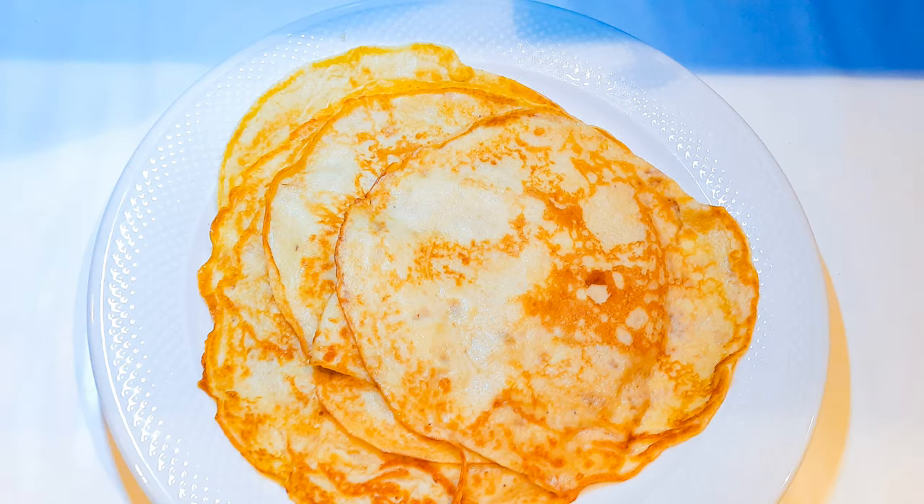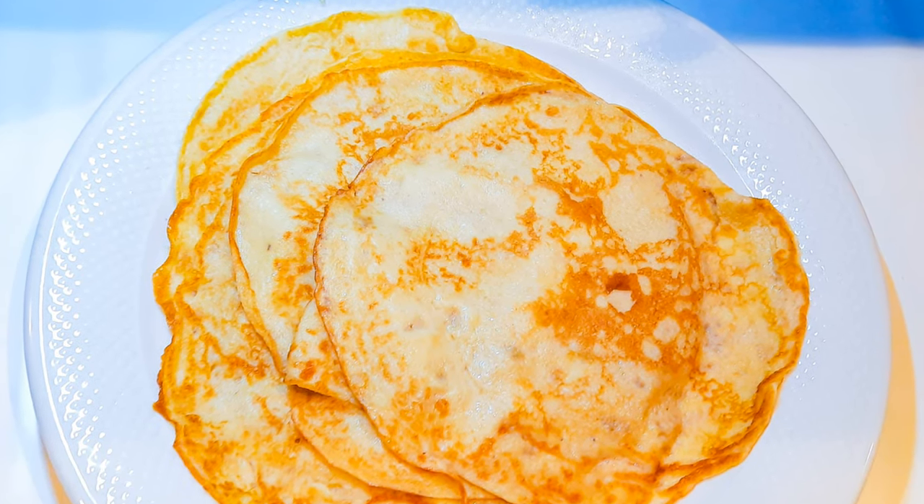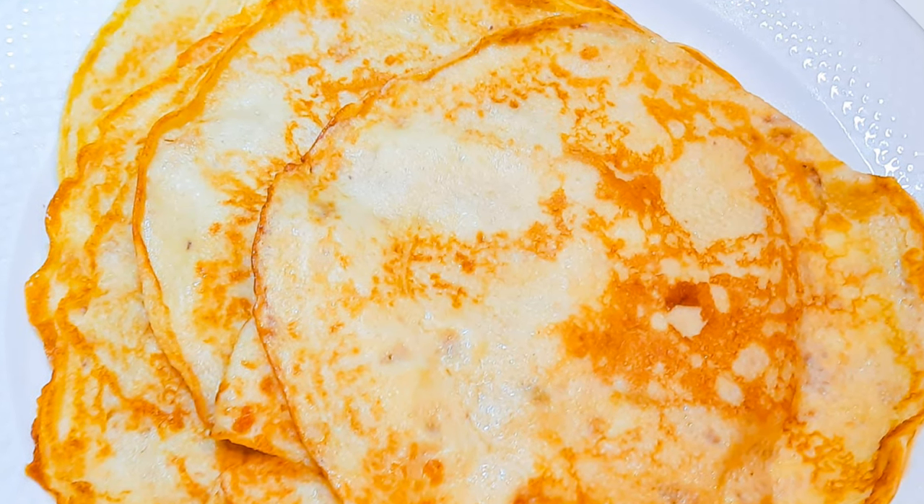Hey hey hey, welcome back to my channel! As you can see from the title, today I am going to be making some banana pancakes. These are so delicious and healthy — without wasting time, let's just get started.